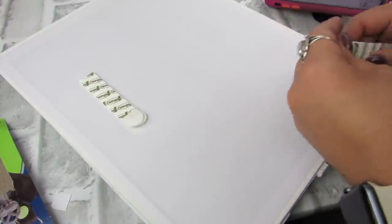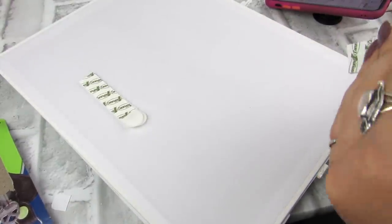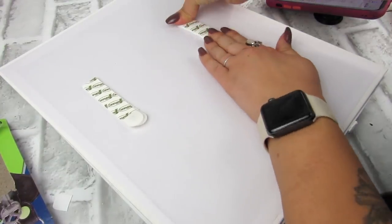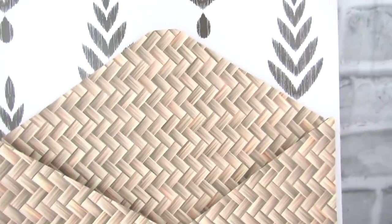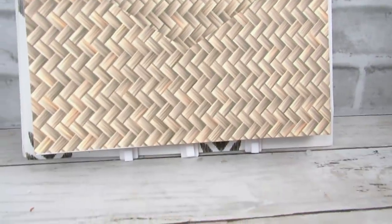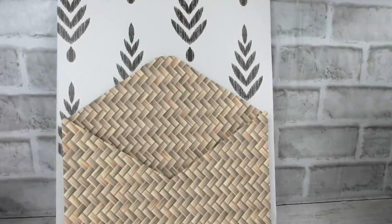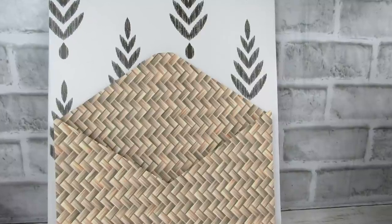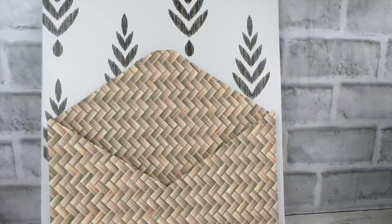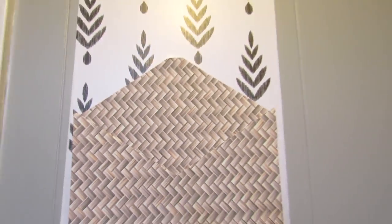And then to hang this, I'm using two command strips — I picked the ones that can hold up to 16 pounds, just because if you do add keys to this, that will add some weight, so just keep that in mind. I love this — this is decorative, super pretty and functional. Let me know in the comments, how do you store your mail? Do you just leave it on the counter, or do you have something like this by the door or in a kitchen? I made this because I need to be more organized right now — the pile of mail by my computer is just not working.